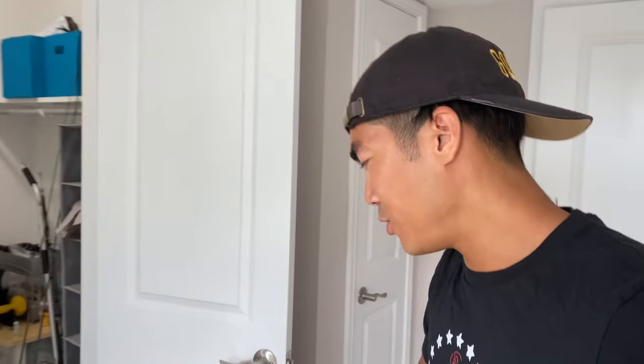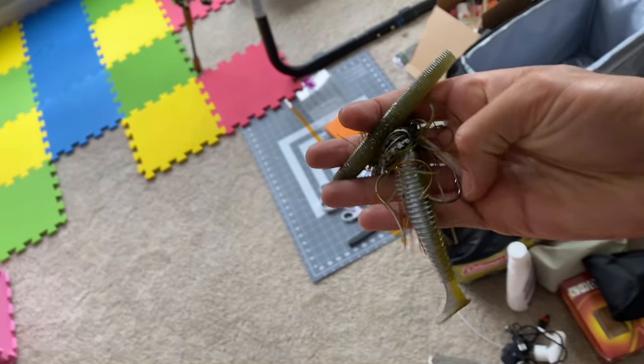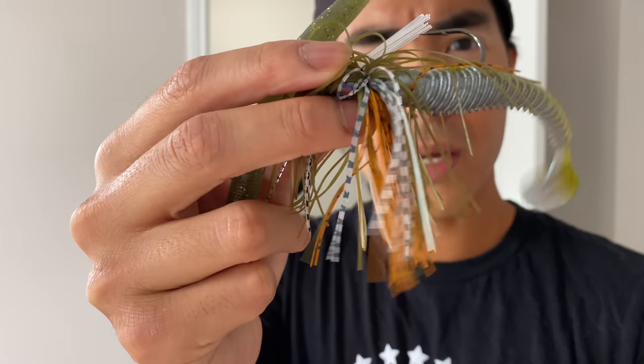If you guys watched my last video, you know that I absolutely slayed bass at a lake I've never been to on this lure right here. So what I wanted to do at the end of that video — I put away the topwater — and I want to do an experiment where I fished the middle and bottom of the water column to see how those bass would react to some different baits. I pulled out these two baits: the Grass Hero and the Lunker Log, and I fished each bait for two and a half hours to see how many fish I could catch. Let's go ahead and see what happened when I put on the Grass Hero.